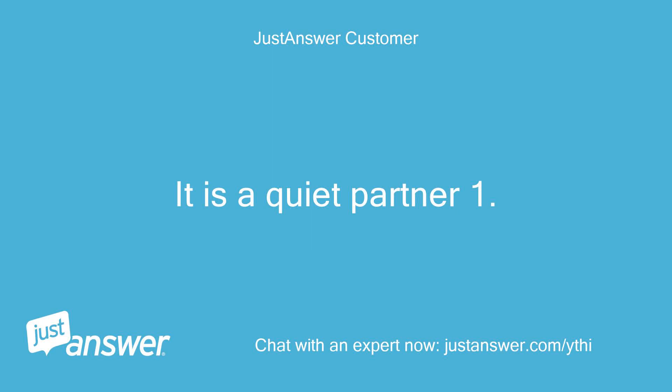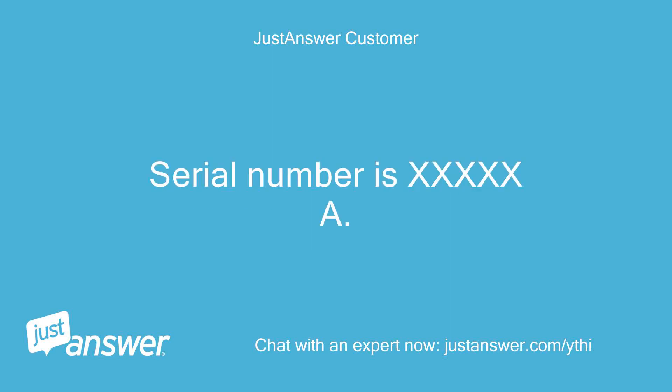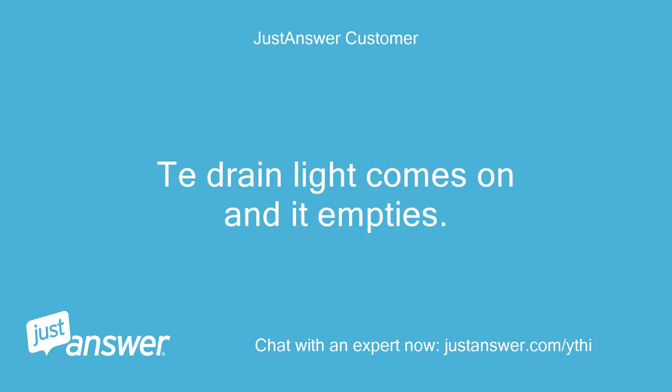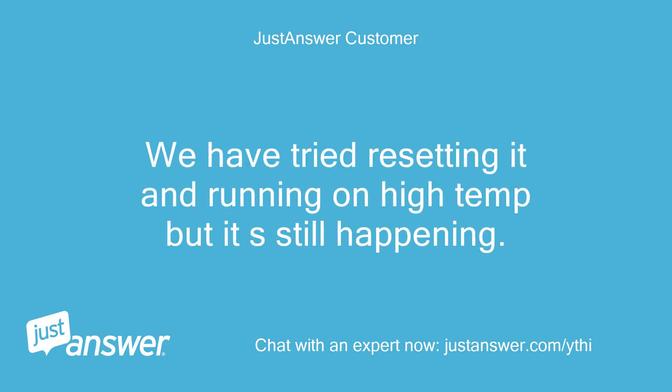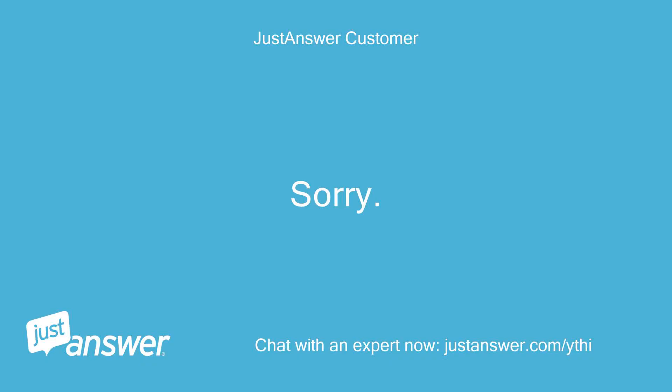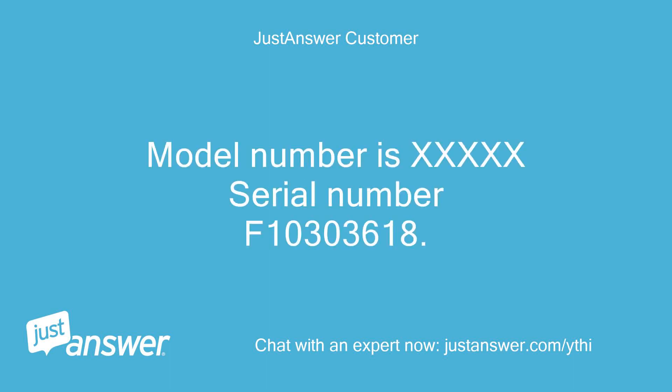It is a Quiet Partner 1. Serial number is XXXXXA. The dishwasher shuts off just after starting a cycle — the drain light comes on and it empties. We have tried resetting it and running on high temp but it is still happening. The expert notes that is not the model number, and asks the user to open the door and check the edge of the tub for the model number. The user provides model number XXXXXX and serial number F10303618.